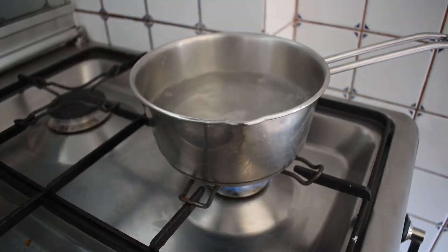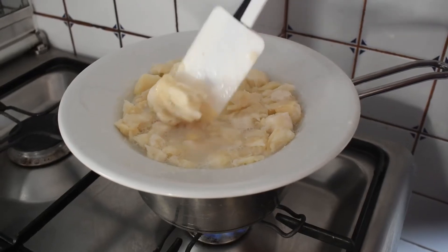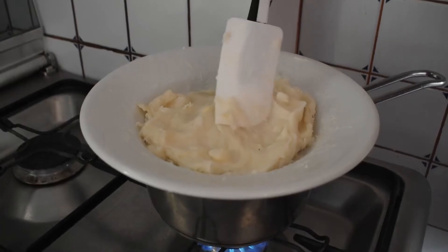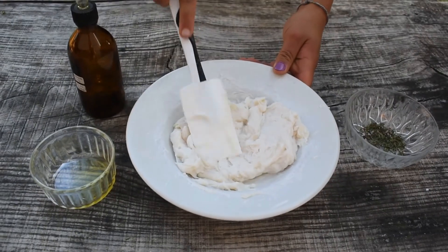Let the water boil. Pour some water to the soap. Stir the soap every five minutes. Continue cooking and stirring the soap until it softens. Let the soap cool down a bit.